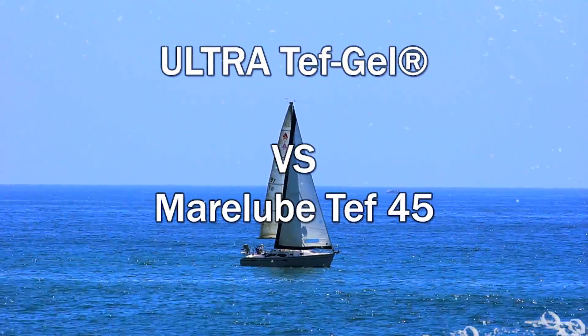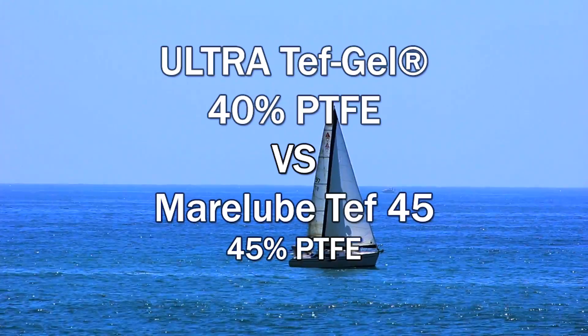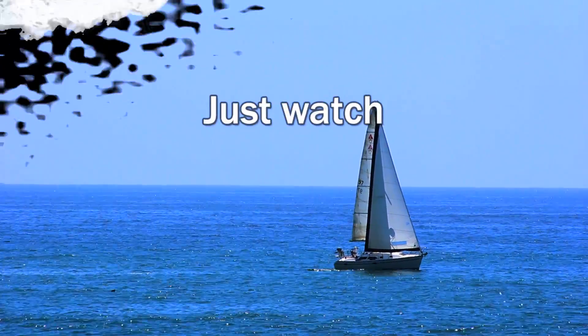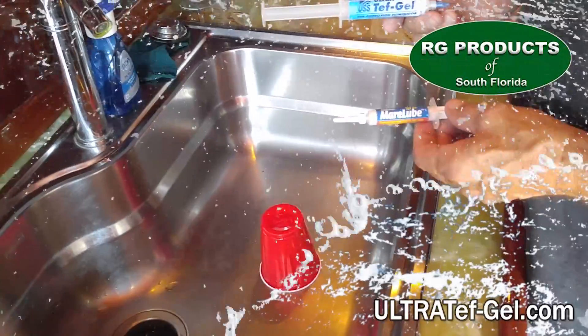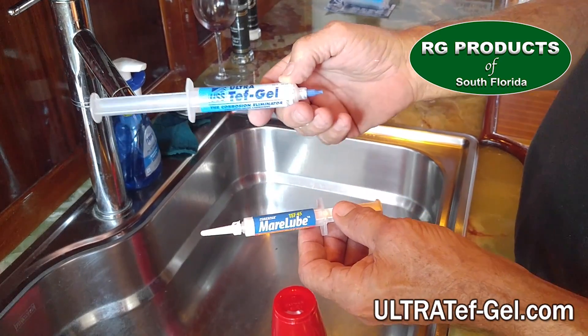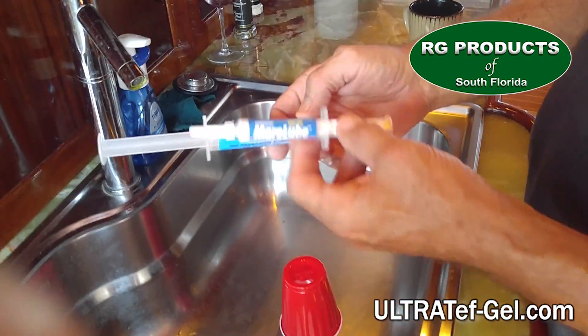Today we're doing a simple adhesion test between two PTFE-based anti-corrosion lubricants: Original Ultra Teff Gel and Marlube's Teff 45. Teff Gel was created by aerospace employee Robert P. Mergenthaler in 1989. Teff 45 has been around about five or six years now.